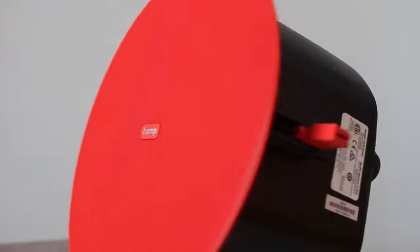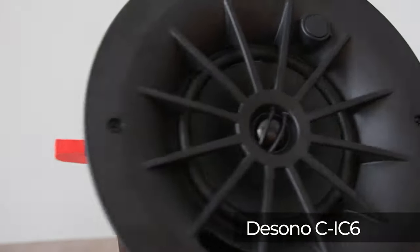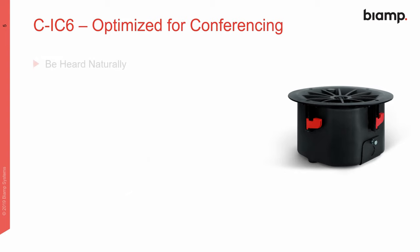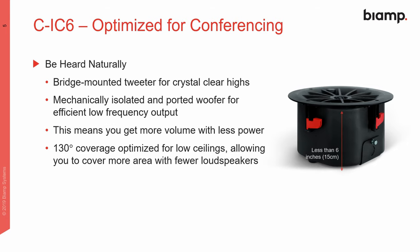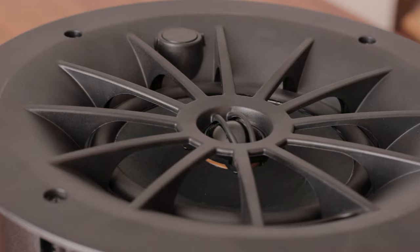Here is the DeSono CIC6 ceiling speaker. It's a two-way, 8-ohm coax speaker with a 6.5-inch woofer. Although it's optimized for voice reproduction, the low-end response is so much better than anything else at this price. It has a 130-degree coverage pattern, making it perfect for installations with low ceilings like conference rooms. The paintable grille goes all the way to the edge so it looks clean on the install and attaches magnetically.